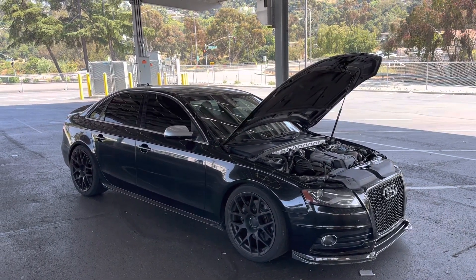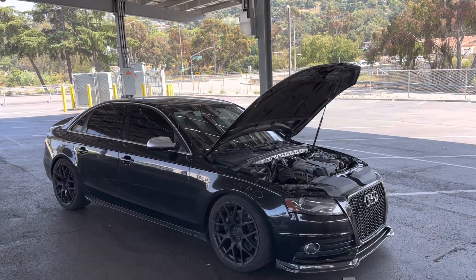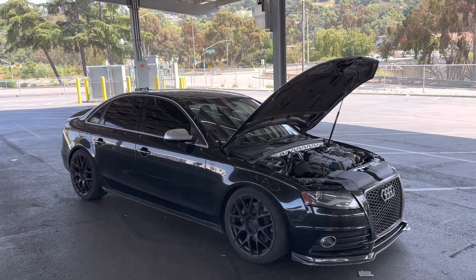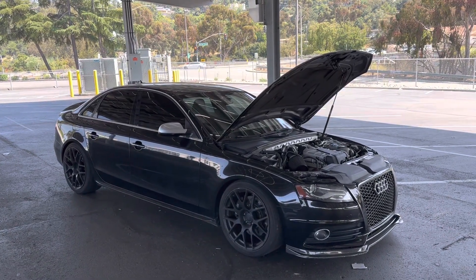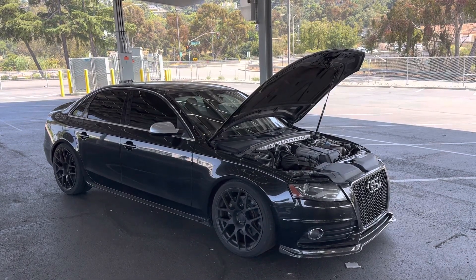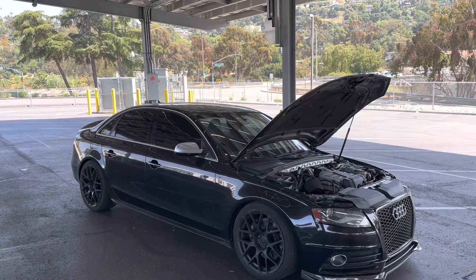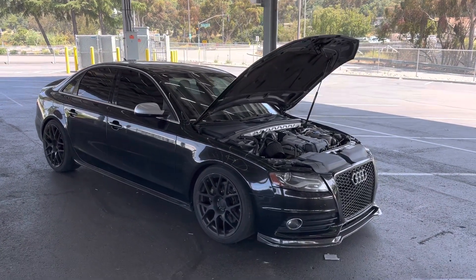I've been quite happy with it. It's great in the canyons — the power band, the torque. It pulls out of corners and gears great. Straight line, you're going to beat some stuff on the road, but you're not beating straight line drag cars these days — some of these higher turbo, twin turbo, big supercharged V8 cars on E85.